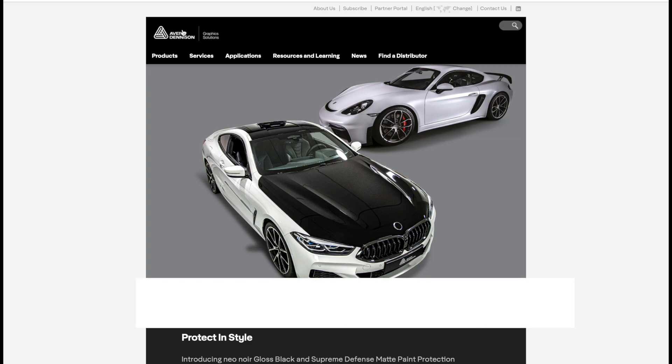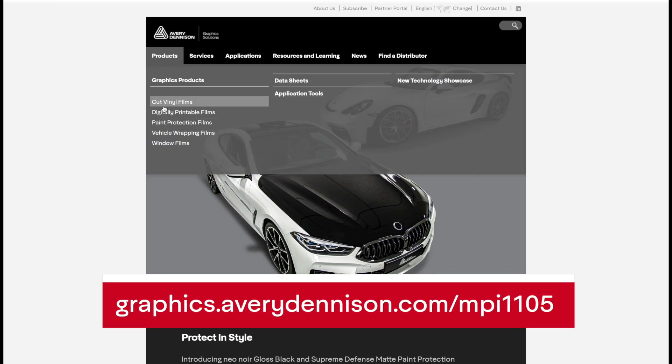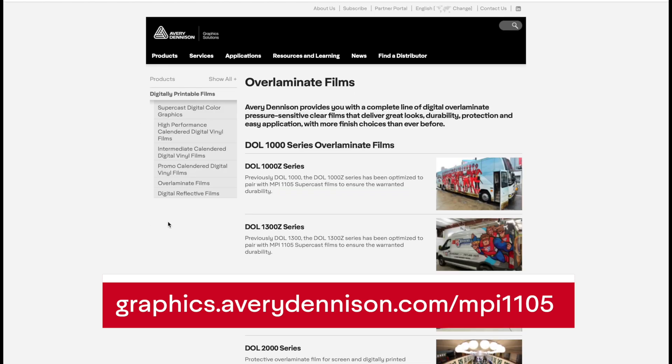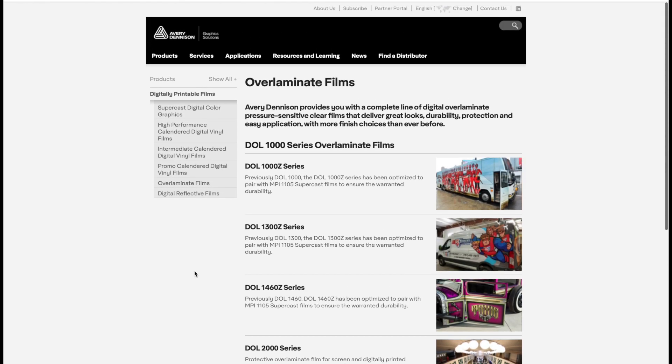For more information about Avery Dennison's overlaminates, you can go to graphics.averydenison.com, click on products, digitally printable films, then overlaminate films. Here you can click on each DOL series to get more information, technical bulletins, and much more. And if you have further questions, feel free to contact Avery Dennison through this website. We'll see you next week.